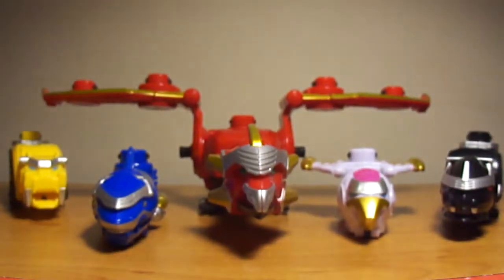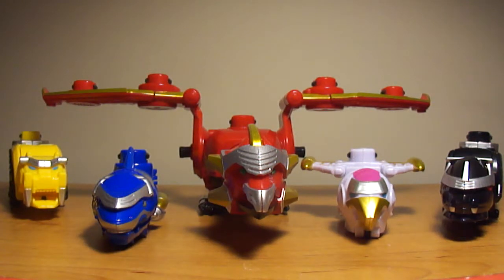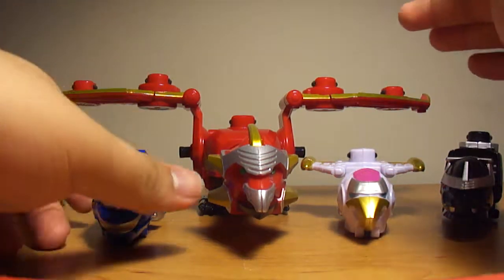Enough of that. I don't have the Gosei Morphor, so I can't do any cards. I'll make a video of the cards that came with these Power Ranger Megaforce sets when I get the Morphor. But, Megazord time. Let's concentrate on the small ones.